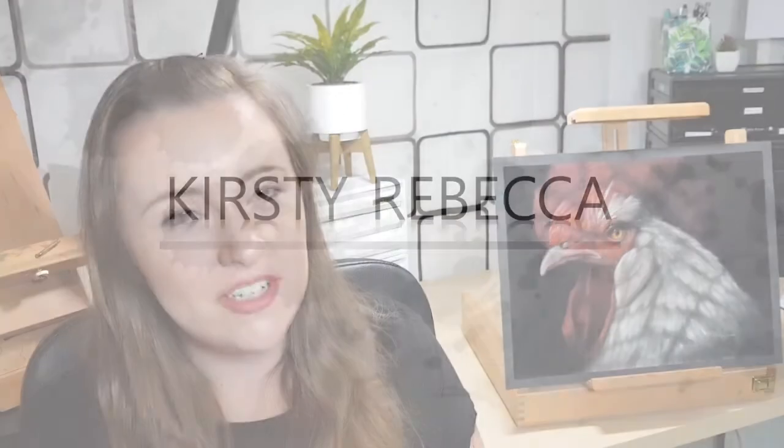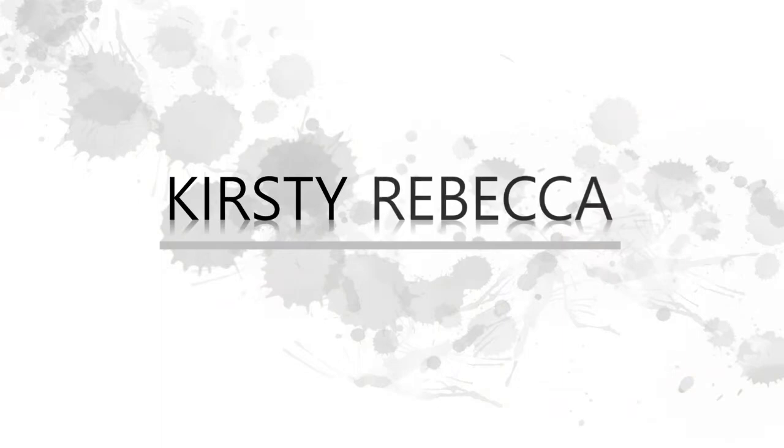Hi guys, in this video I'm going to show you how I created this chicken in pastels. This is a 12 inch by 16 inch on pastel mat. The reference photo really caught my eye and I just had to create something out of it. So without further ado, let's get on to the video.